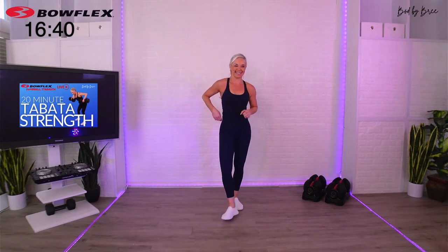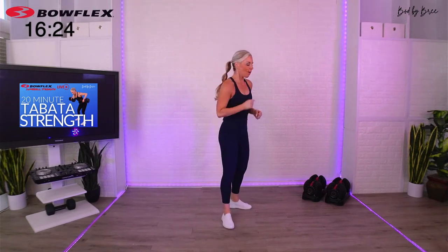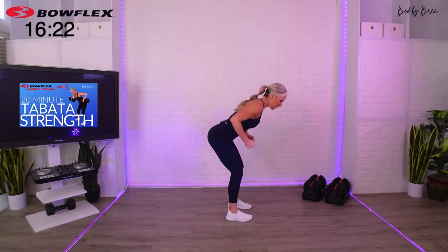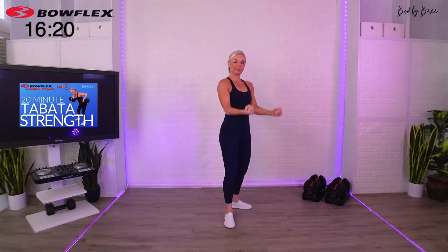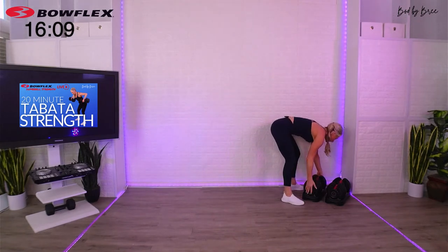Tabata day! Yes, I agree. Love Tabatas. All right, you guys, you have seven seconds and then I'm going to give you 30 seconds to grab your first weight selection. Our first Tabata today, you can go with kind of a medium load. What we're going to do is a two-arm row to a bicep curl, and then a squat to press — two moves that you can pretty much keep the same weight, and that's important because Tabata moves very fast.